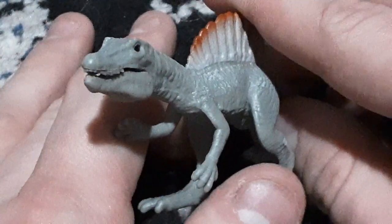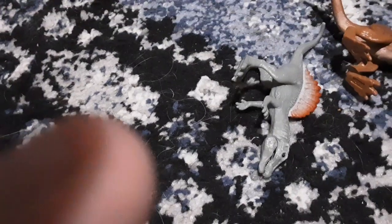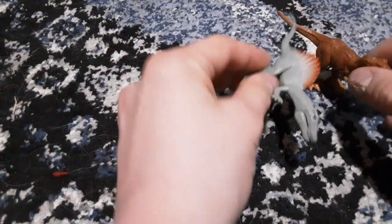I really like this one — I've been waiting to get a Mattel Spinosaurus forever, so I'm really glad I have one. Epic recreation of that scene from Jurassic Park 3 where they stand next to each other and the Spinosaurus knocks down the T-Rex.